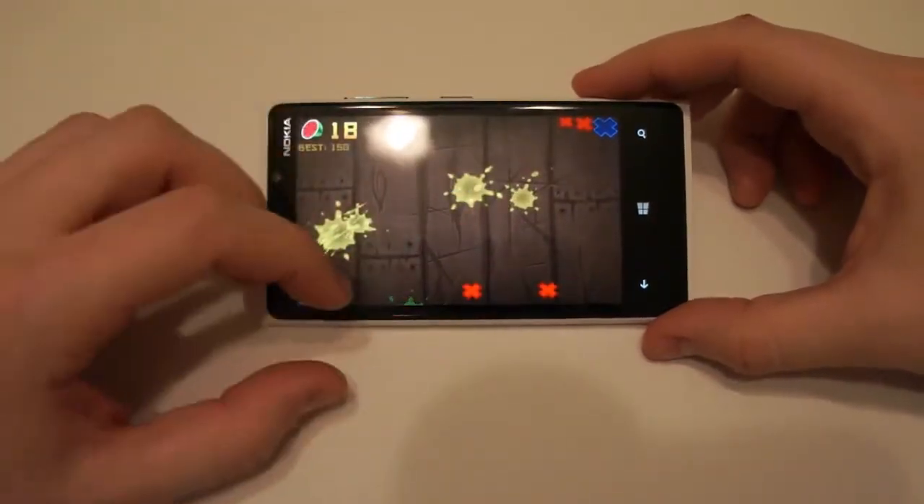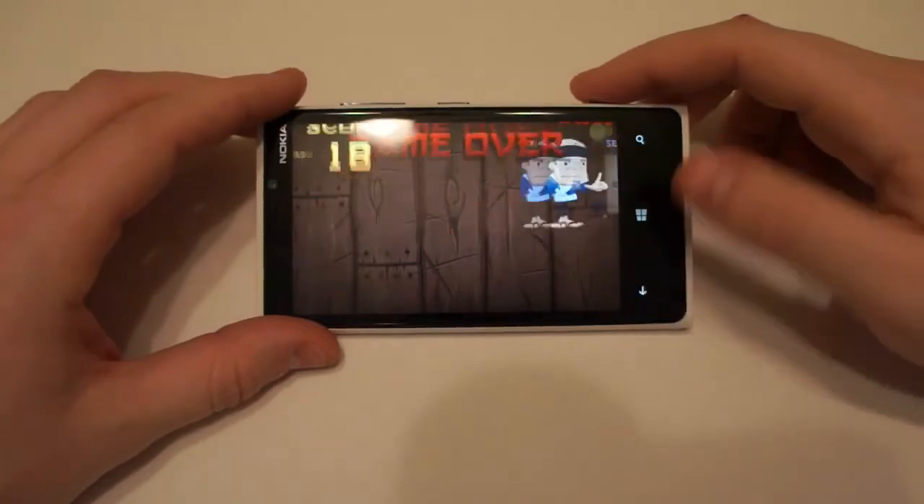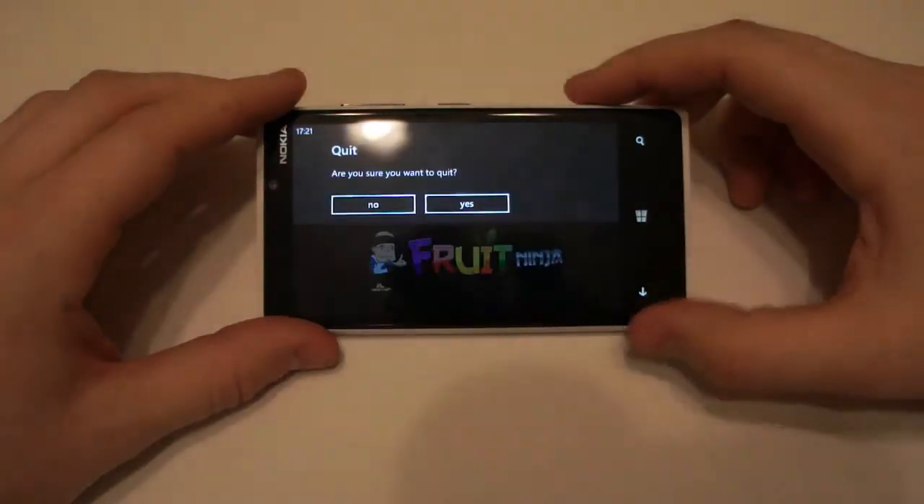Obviously it doesn't work with a pen, but if you're wearing gloves I've found — during this cold weather lately — I've been wearing gloves and it just seems to work just fine.